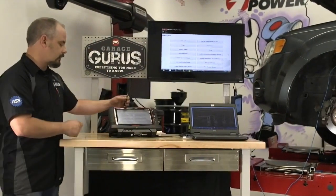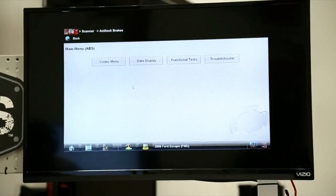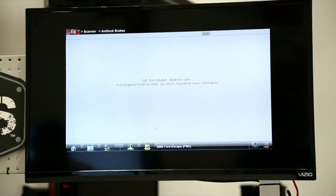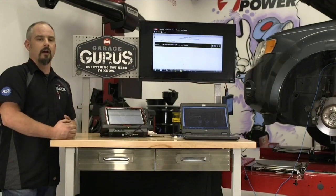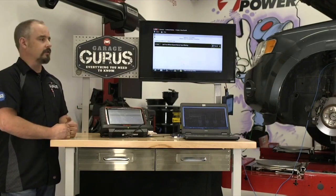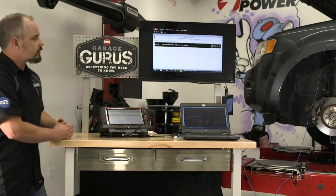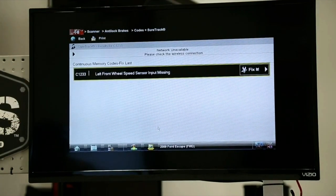I've already got the scan module in the vehicle, so I'm going to go into the ABS codes menu. It's been on for a couple of trips today, so I'll look in the memory codes. With a Ford vehicle, whenever you do the key-on engine-off self-test — whether in ABS or powertrain — sometimes you'll hear relays click, or on the ABS you'll hear the pump and motor run. That's just the system doing a self-check. It actually checks a few circuits live for you — something unique and cool about Ford vehicles.